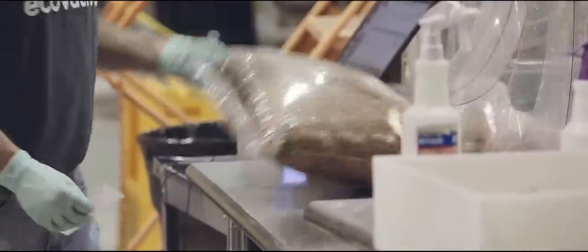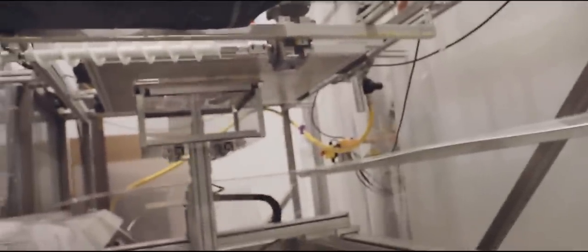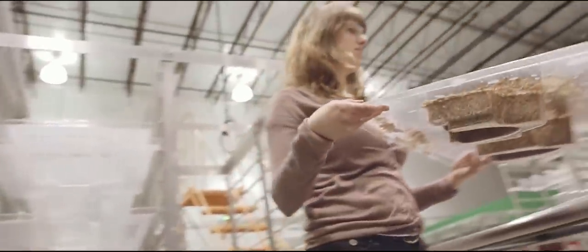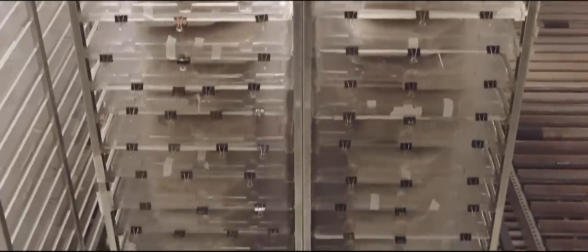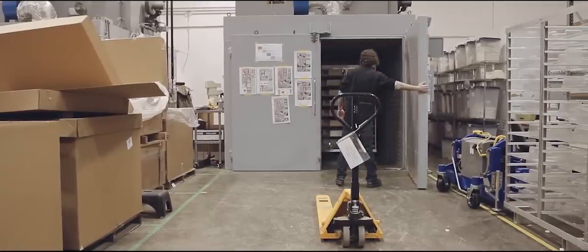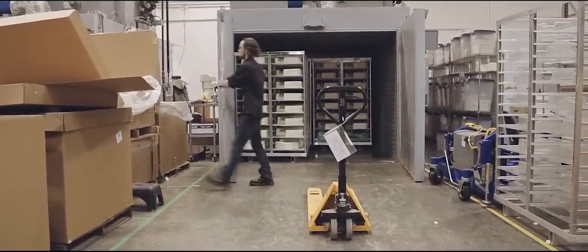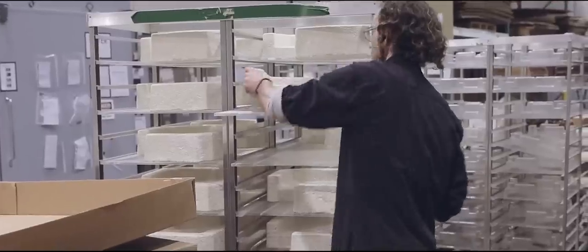Our unique factories are a mix of advanced automation and specialized indoor farming techniques. This amazing living material binds together to form any custom molded shape engineered to protect your product. After we finish growing packaging parts, which only takes a couple of days, they are heat treated to stop the growth process and ensure no spores or allergens are produced.